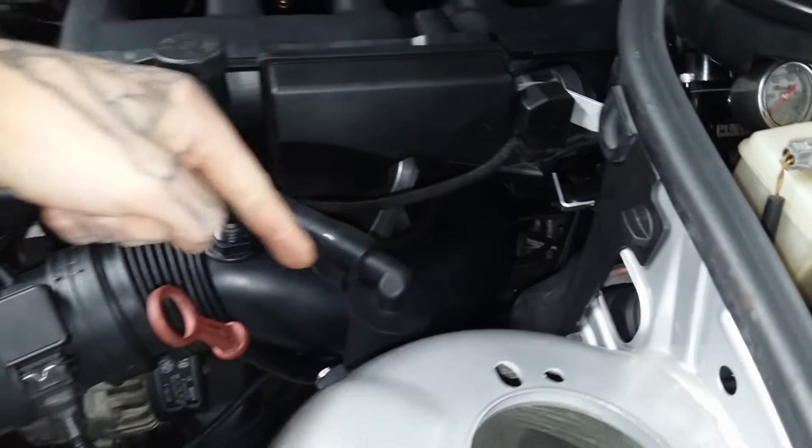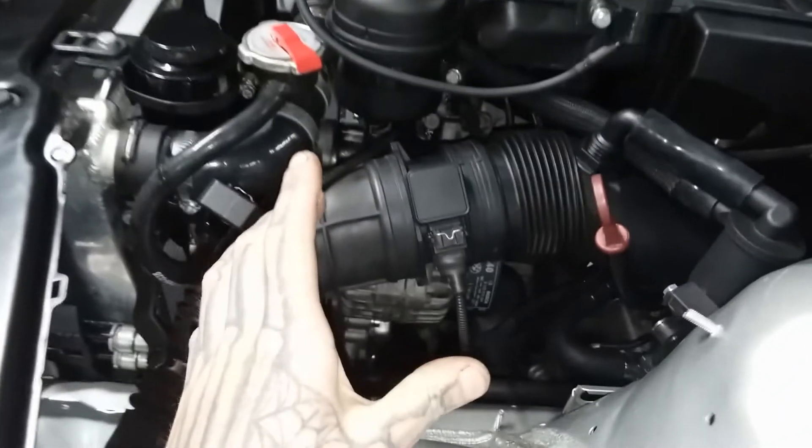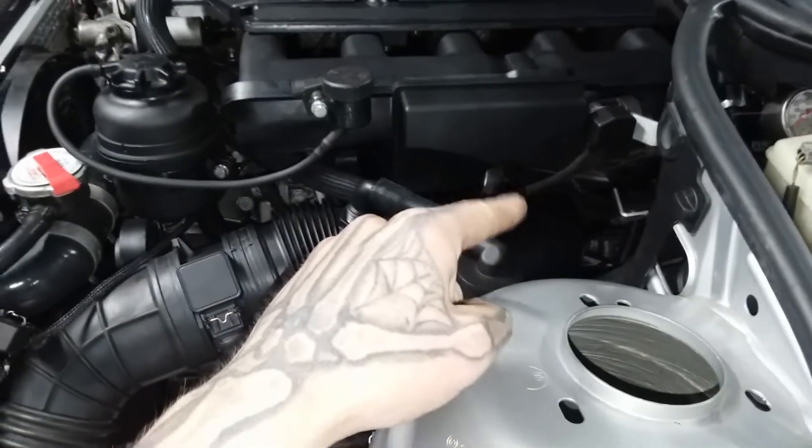Leaving the throttle body, we also have an OEM X5 intake pipe, which is three and a half inches from the MAF the whole way to the throttle body.